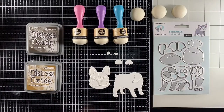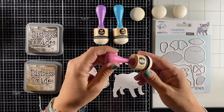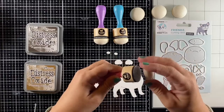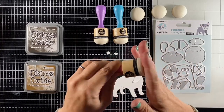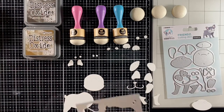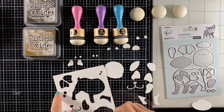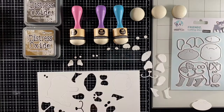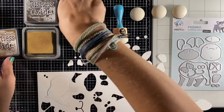I started cutting Buddy out of white cardstock and laid it all out so I get a better idea of how I want the colors to be on the dog. Studio Light has these foam applicators in a dome shape, which are great to color all your little die cut pieces. What I like to do is grab the sheet of white cardstock where I cut all the pieces from and put them back in so you have a better grip on coloring all your little pieces.